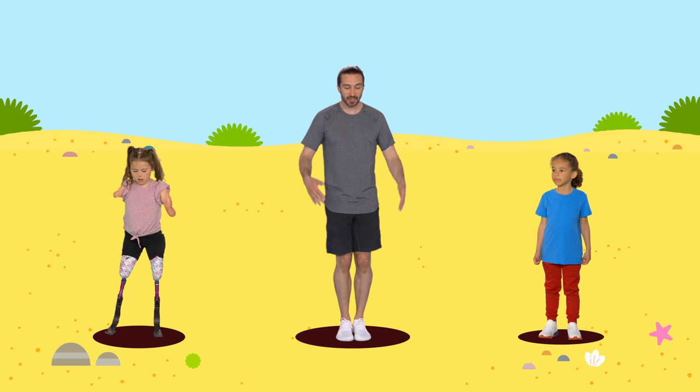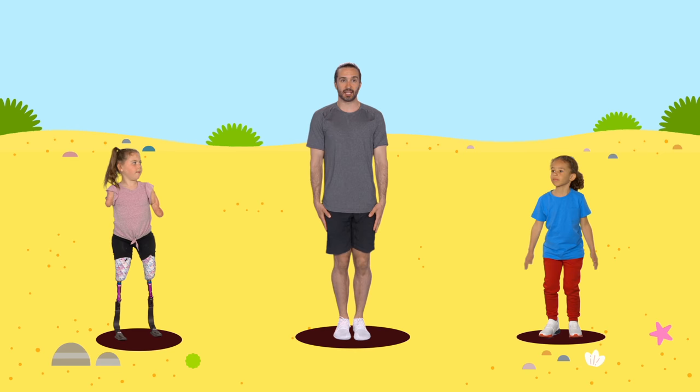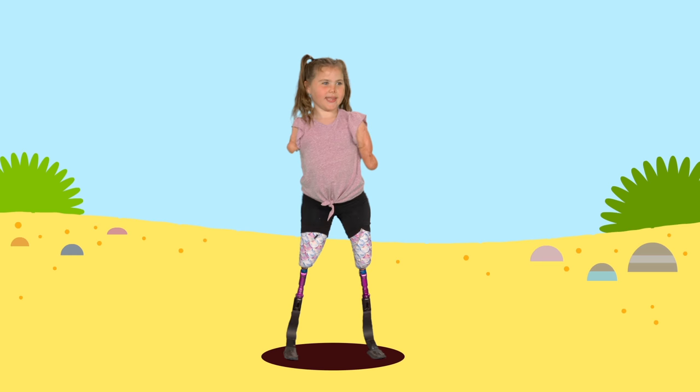We're going to start off with our feet together, then we jump out and in, out and in, out and in. Perfect.